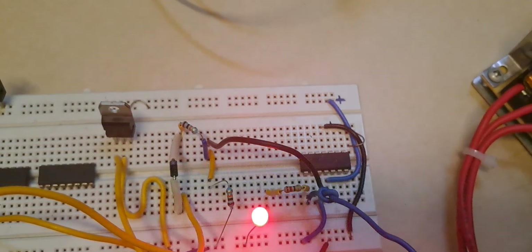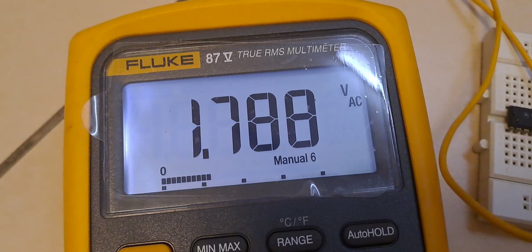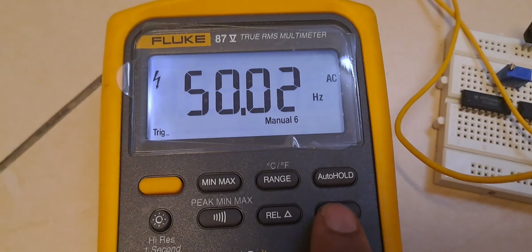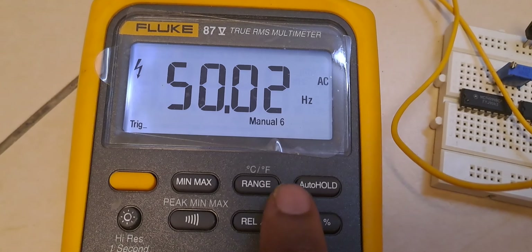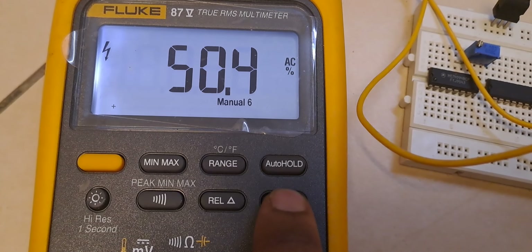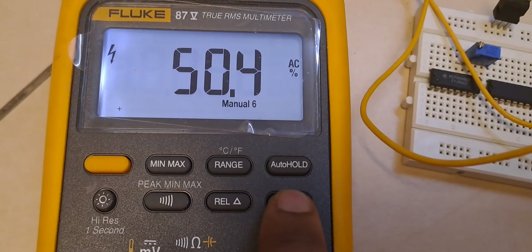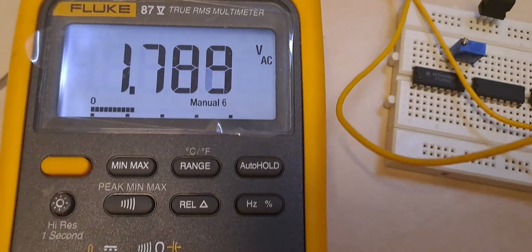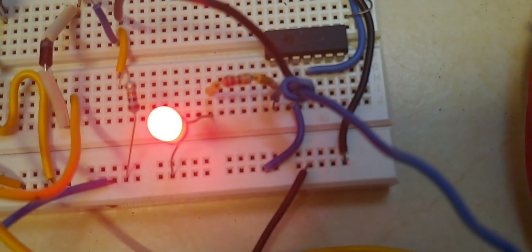If I check the multimeter, the output voltage is 1.7 volts AC and the frequency is 50 Hertz. If I check the duty cycle, it is a 50% duty cycle waveform — this is a perfect waveform. The output voltage of 1.7 volts AC is being fed to the LED, so my LED is glowing.